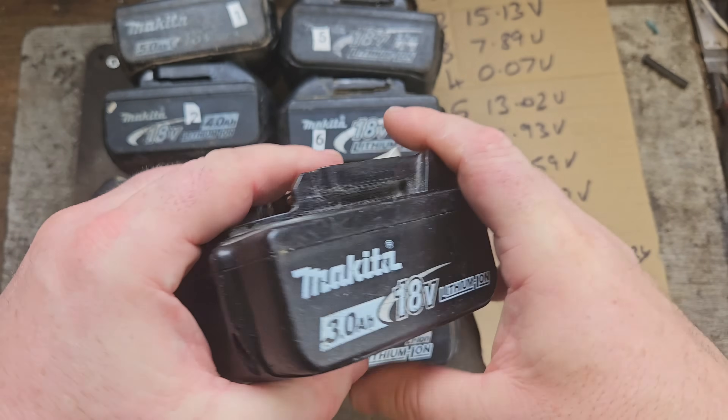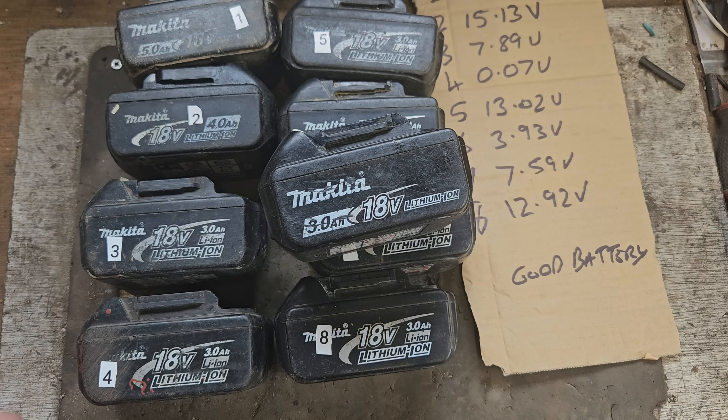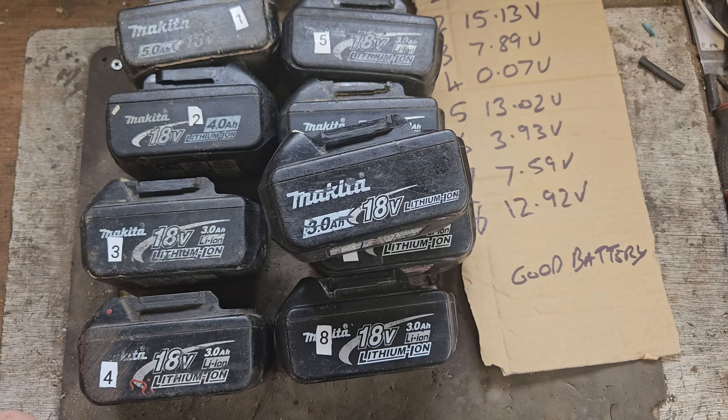If these faulty ones were reading that I'd be more than happy and wouldn't have to fix them. If you like this video please give it a thumbs up and check out my channel for all my other videos.